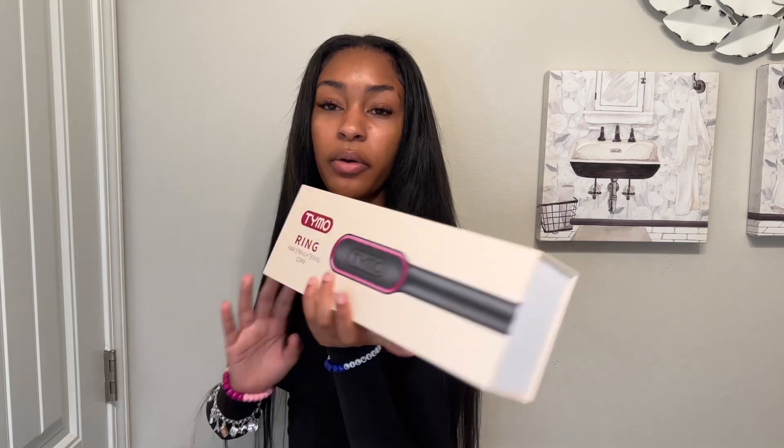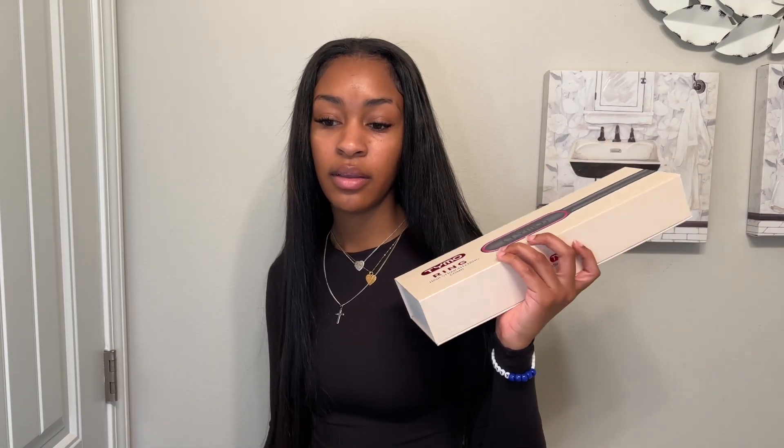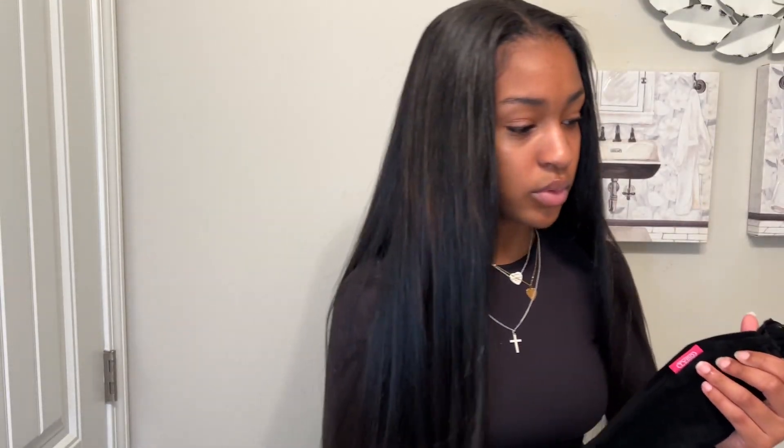Thank you, Tymo, for this beautiful hair straightening comb. If I had to tell you to get it or not get it, I would say get it. I really love the quickness of it — you don't have to sit there and do smaller sections like you would with a flat iron. It's kind of just a bigger section running through and you're done. I also really love the straightening mist that comes with it — my hair is straightening. I think they gave me a lot of useful tools as well. Thank you, Tymo, for contributing to this lovely video.